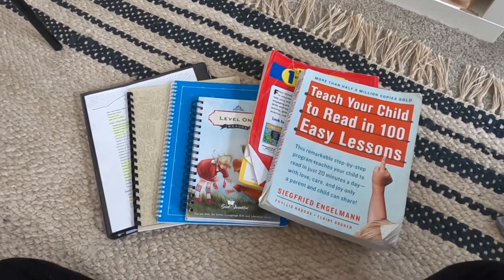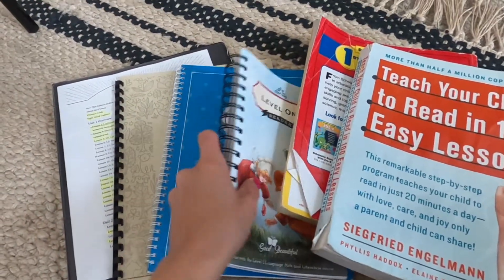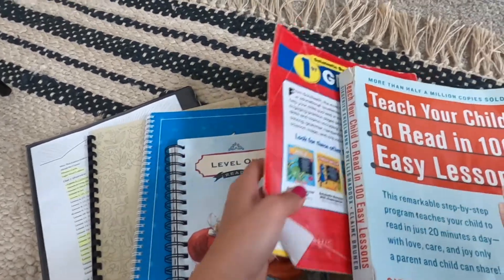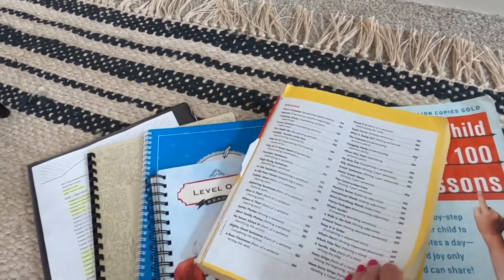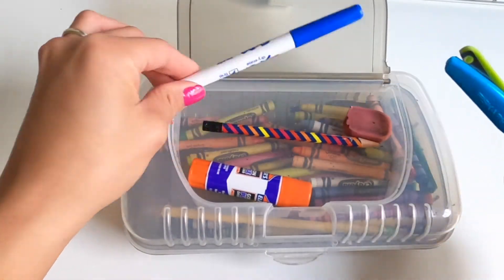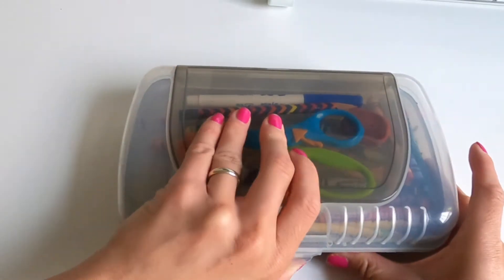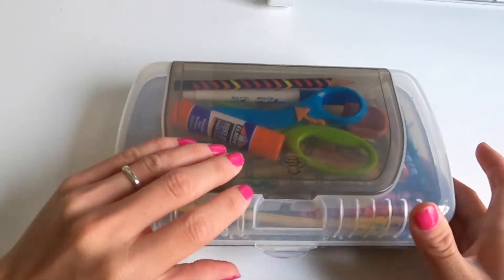These are just some of the books — which I'll go into more detail about a little bit later in this video — that we are using and have used. Each kid has a toolbox which has specific supplies that they need when they're doing their schoolwork: a dry erase marker, scissors, erasers, pencils, and crayons.